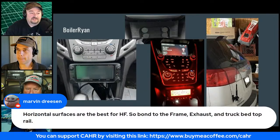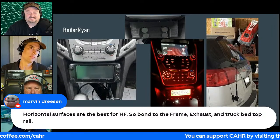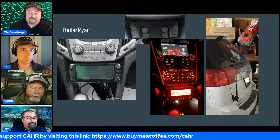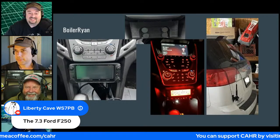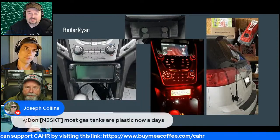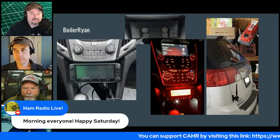Marvin says horizontal surfaces are best for antenna mounting. The discussion moves on. Larry from Hammering On drops into the chat — good morning Larry.